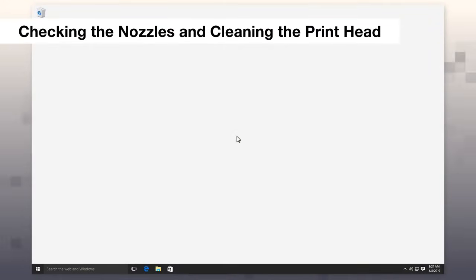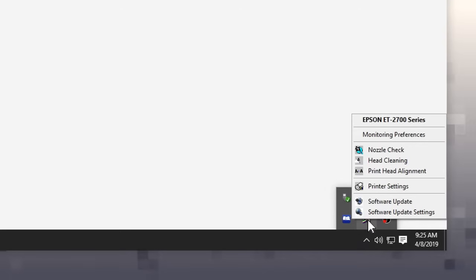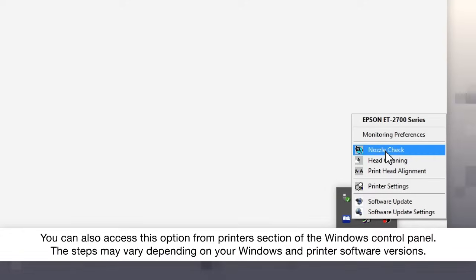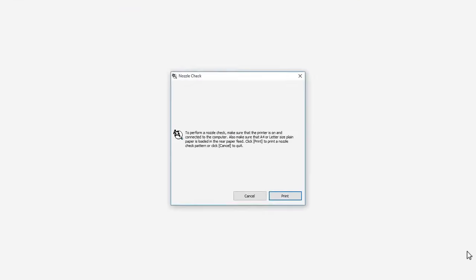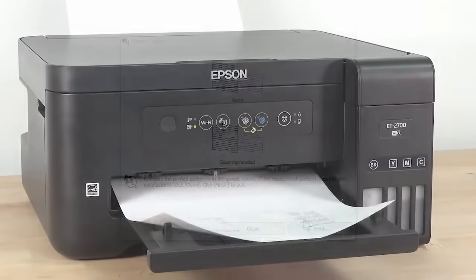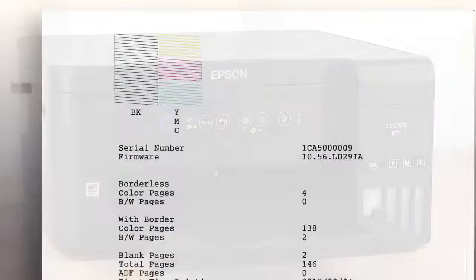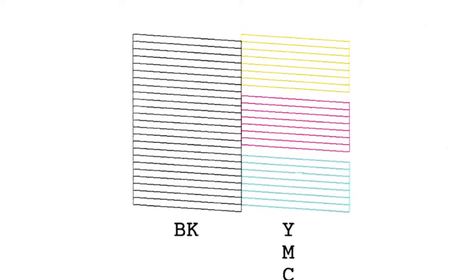Right-click your printer's Windows taskbar icon. Select Nozzle Check, then click Print to print a nozzle check pattern. Check the printed pattern to see if there are any gaps in the lines.